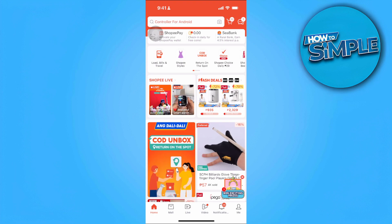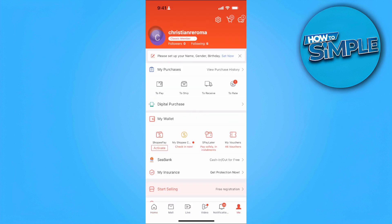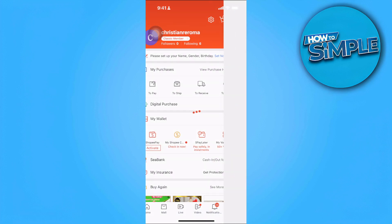The first thing you want to do is open your Shopee app on your mobile device. From here, tap on the Me icon in the lower right corner of the screen. Then simply tap on My Purchases or View Purchase History.